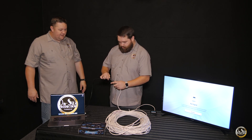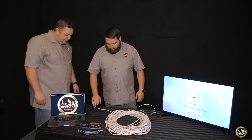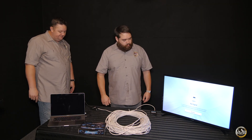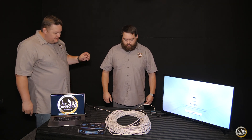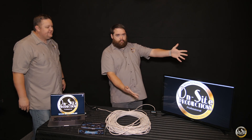He's going to plug in the HDMI. He's already got the HDMI plugged into the TV over there, and he's going to plug the HDMI to this side. And as soon as it communicates — boom! There she is.